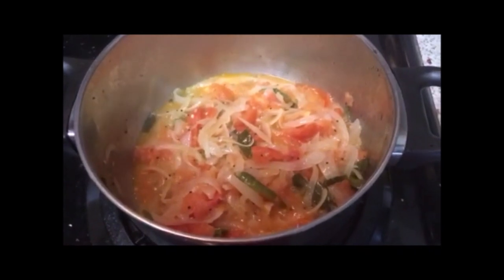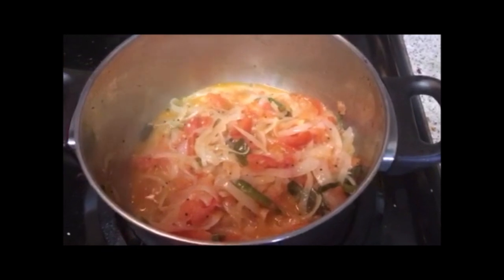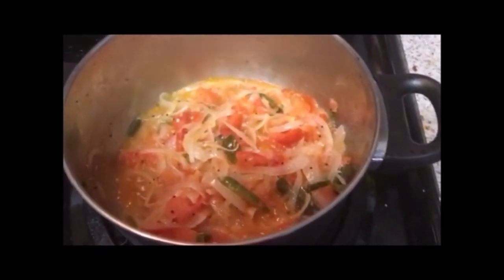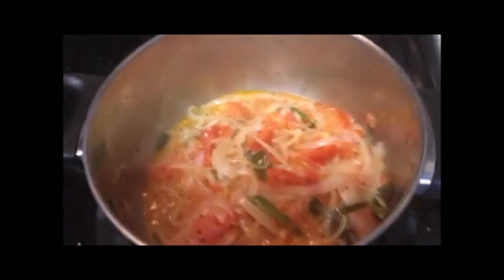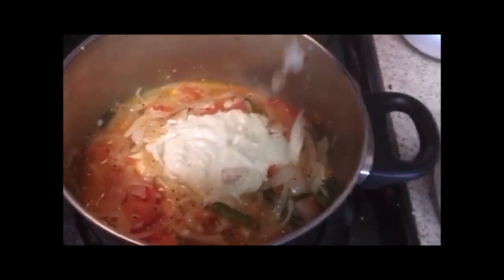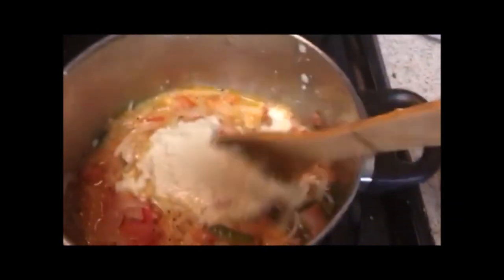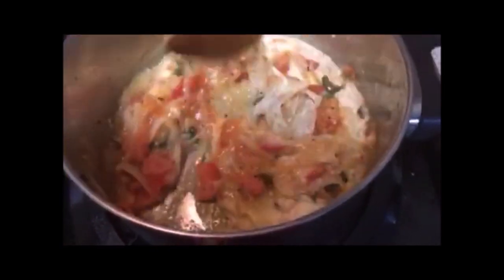Onion and tomato are cooked well. Let's add the coconut paste. Mix it well and let it cook for 10 minutes.